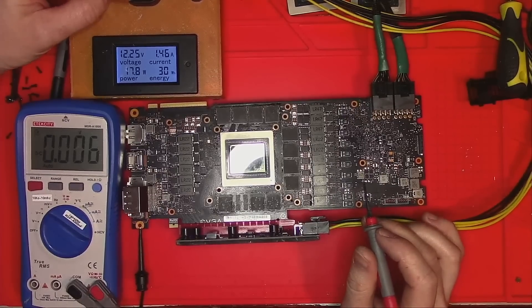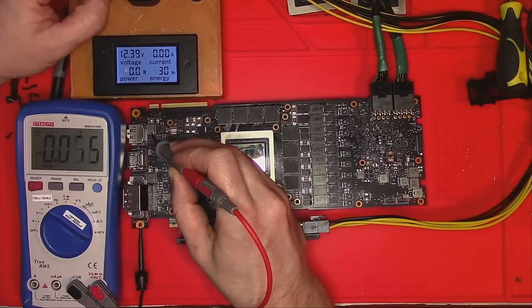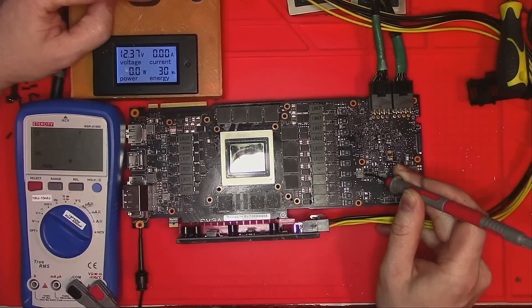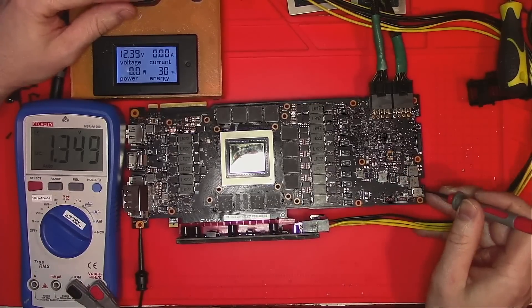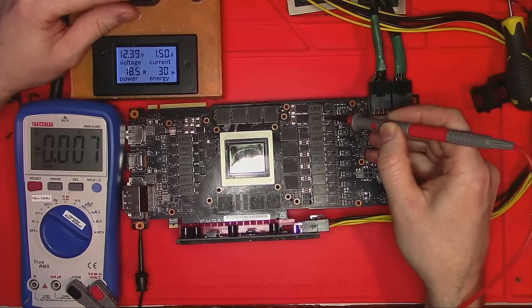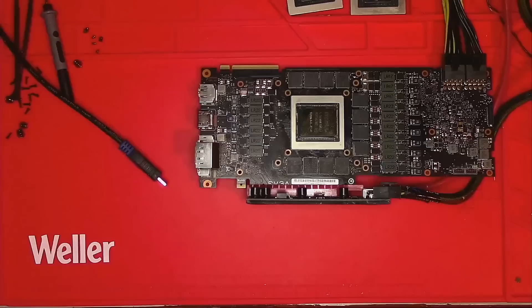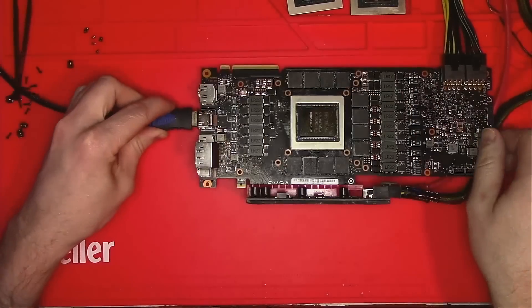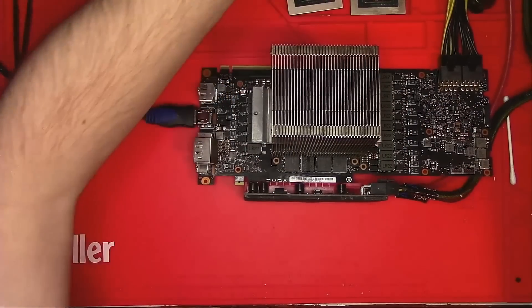Let's power it on and see if we get all the necessary voltages in order for this card to operate. Good — now let's plug the card in and run a memory test. Maybe we'll find a reason why this card is on my table.